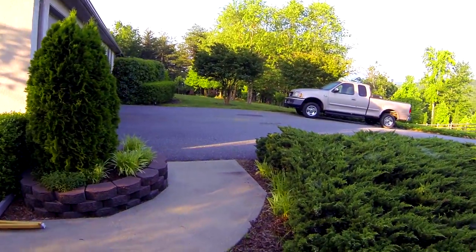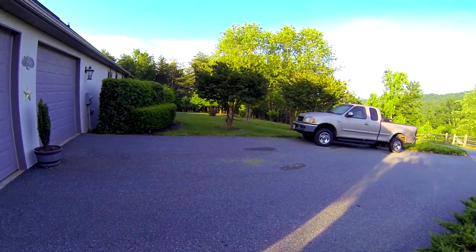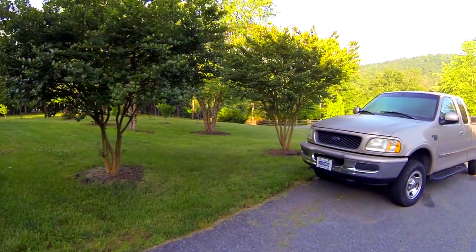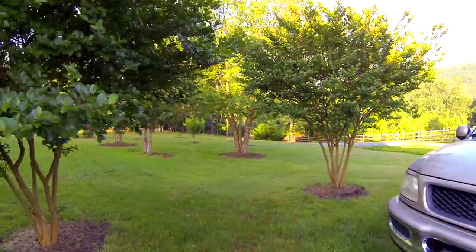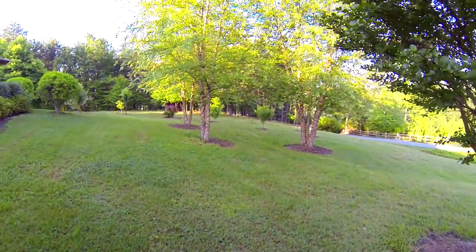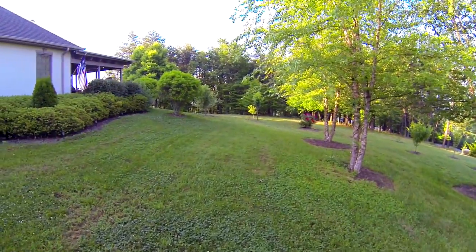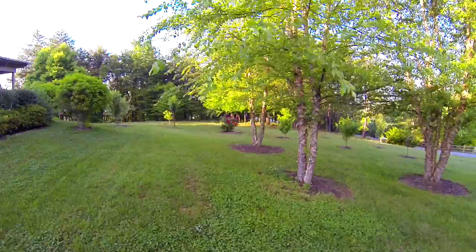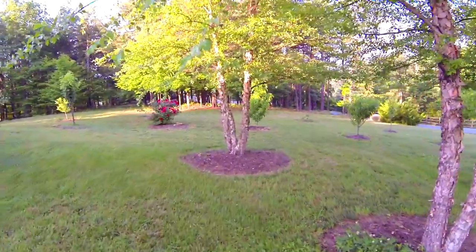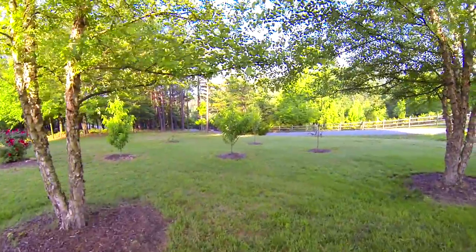These bushes here separate us from the road — it's not a very busy road but there's one that runs about 45 feet in front of the house. Let's go around the side and do the rest of the yard. There's my old Ford F-150, had it since 1998. I show a lot of that side garden but never show much of this yard — it's a pretty big yard.